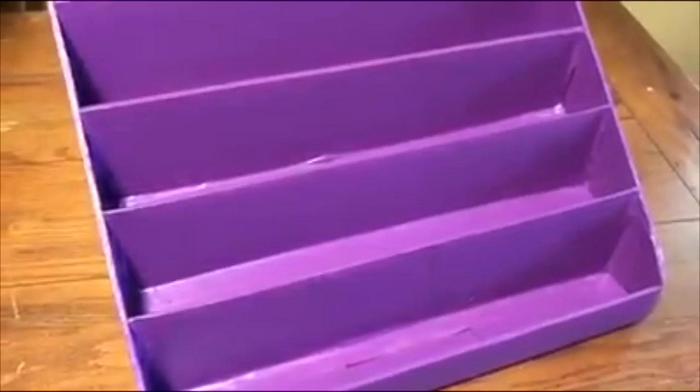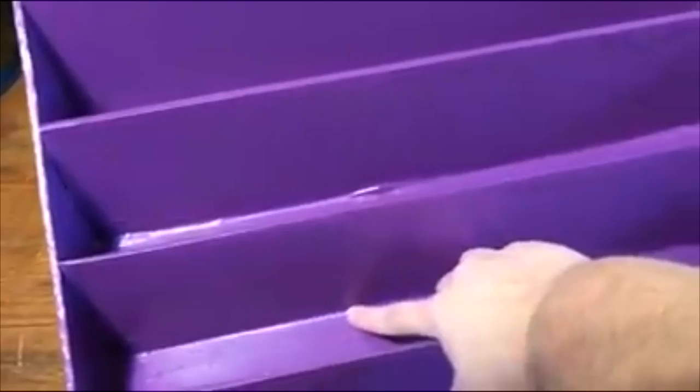Before I painted, I went back over and added masking tape in the corners and up around the edges so that you wouldn't see the hot glue. Here is the finished product.